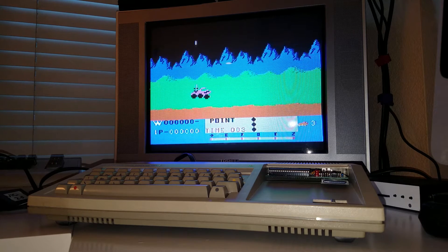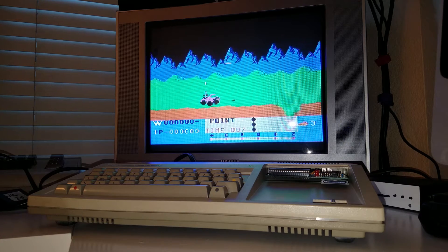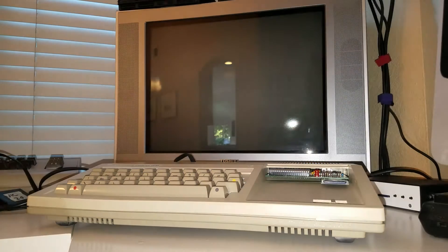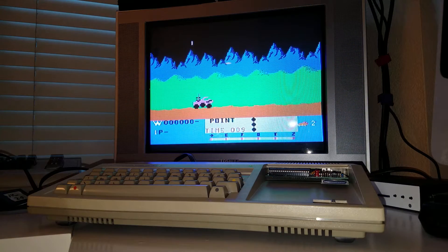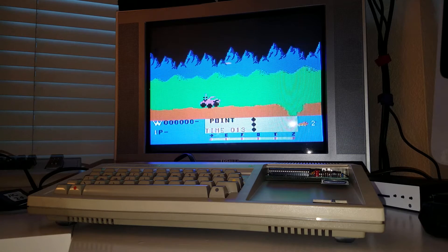The joystick's working fine. The game seems to be working fine, loading from the Flash ROM. That wasn't a good move. Sound seems to be working well.